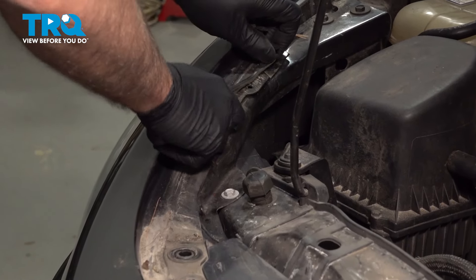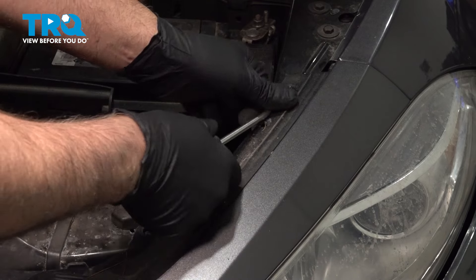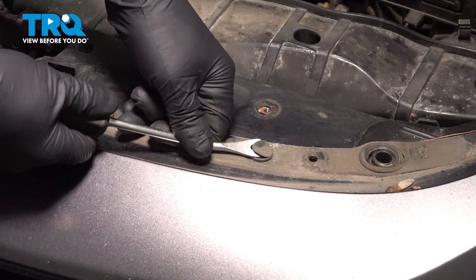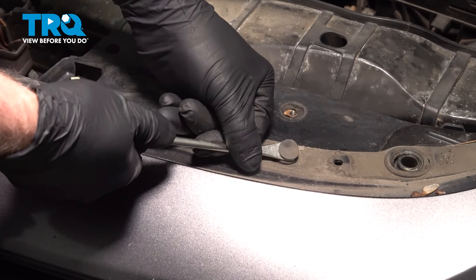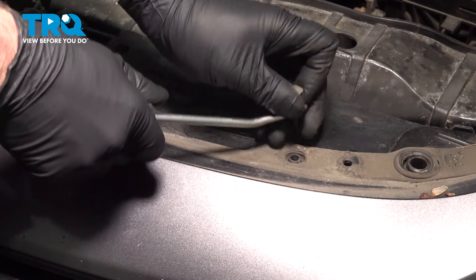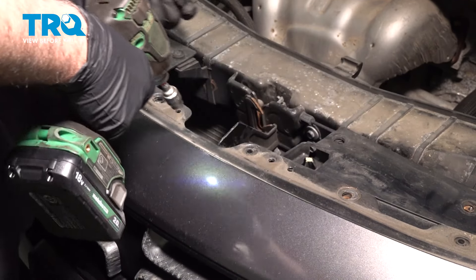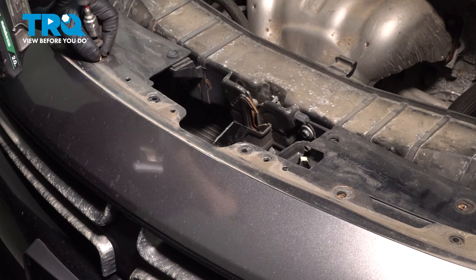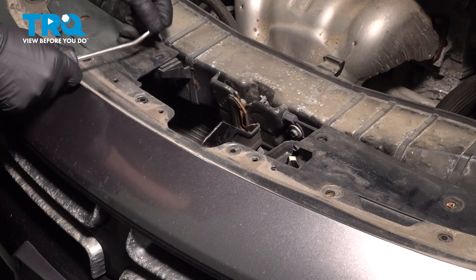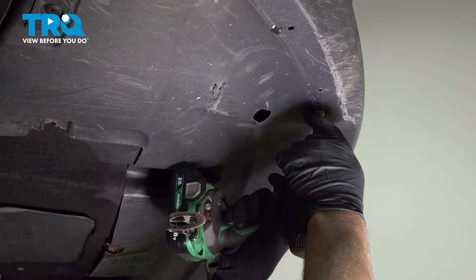Take these push pins out. Using the 10-millimeter socket, take these bolts out. Underneath, there's screws holding this in — use a Phillips head screwdriver.